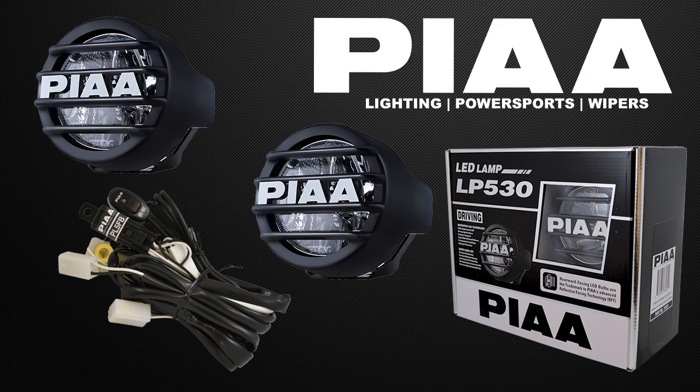PIA lamps all carry a two-year limited warranty from the date of purchase. For more information or to find a dealer near you, check us out at www.pia.com or give us a call at 1-800-525-7422.